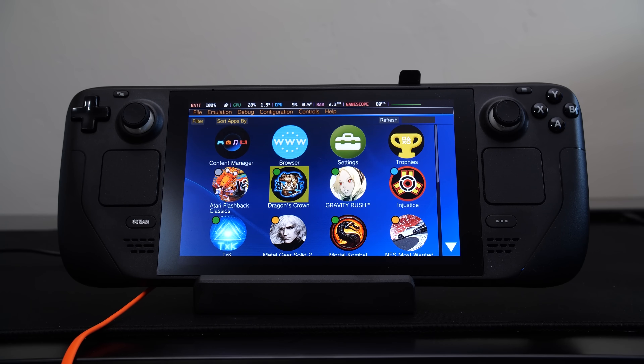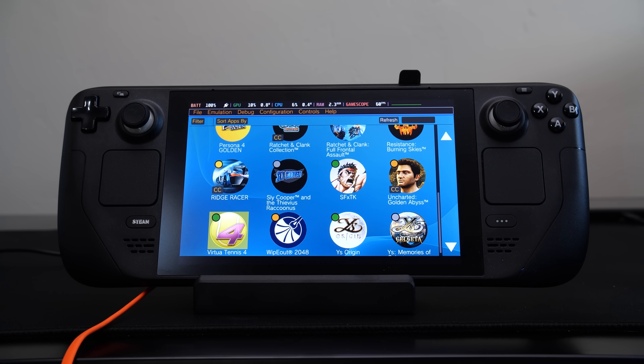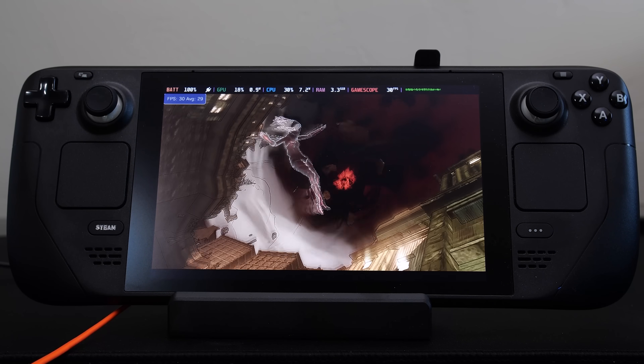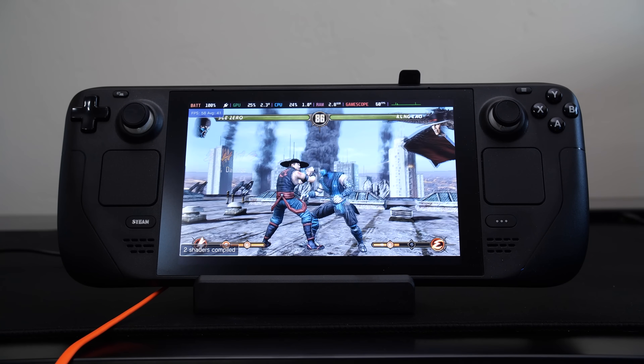But what about PlayStation Vita emulation running on other target hardware such as Windows, Android, and Linux? That's something less talked about and less known about. Simply because emulating a PlayStation Vita is complex — emulating the various subsystems of the Vita is a challenge. However, one emulator that's been in the works for quite a while is known as Vita 3K.